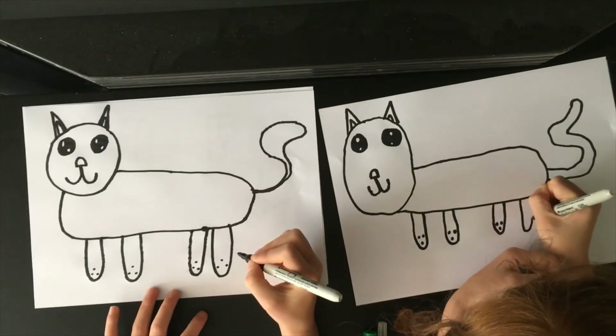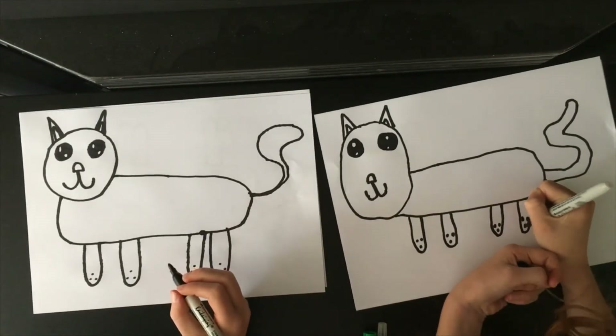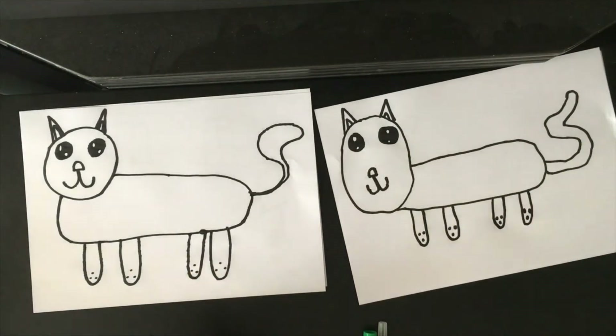That is how you draw a cat! But there's one more thing left to do — colour it in! Yeah! We need to colour it in!